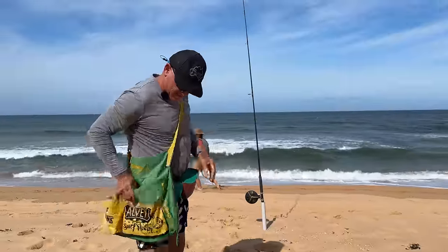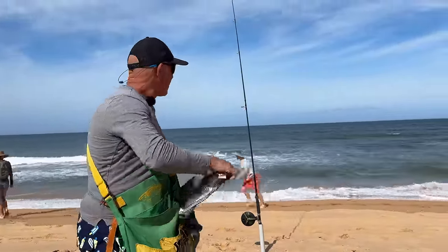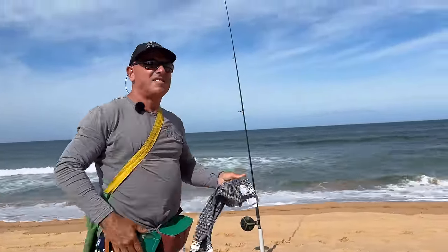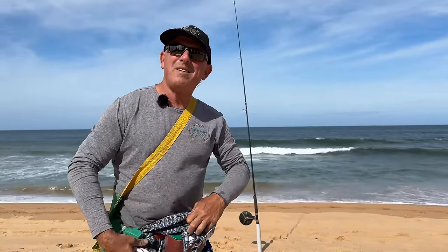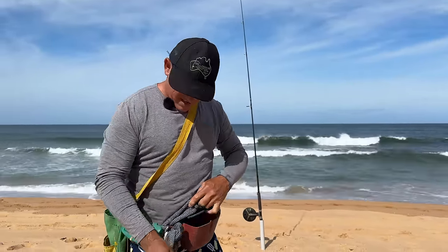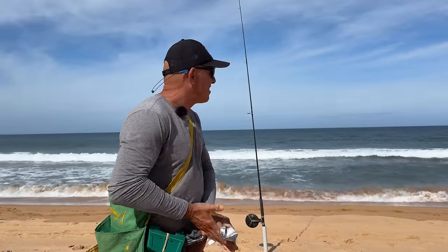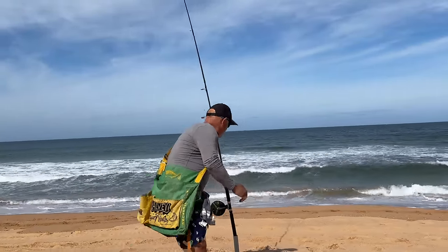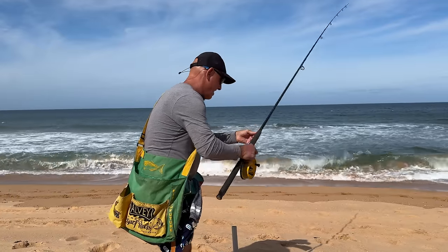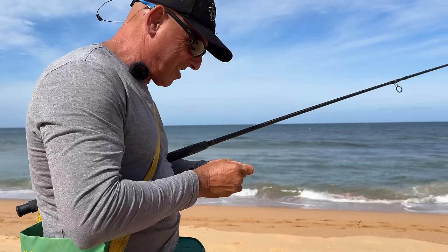I've got my cloth — don't leave home without one of these. Wipe down your hands from the gooey worm guts — spiky fish. I've got my alvey set up today. Oh, so good.